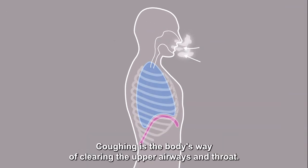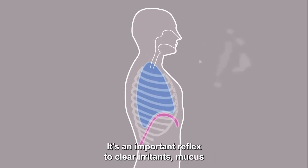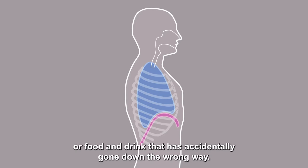Coughing is the body's way of clearing the upper airways and throat. It's an important reflex to clear irritants, mucus, or food and drink that has accidentally gone down the wrong way.